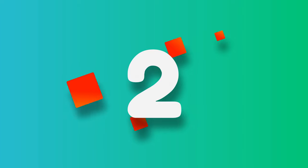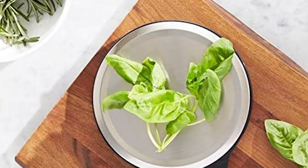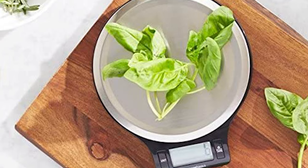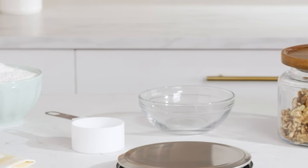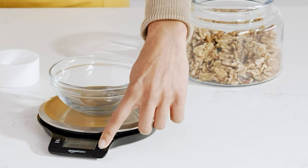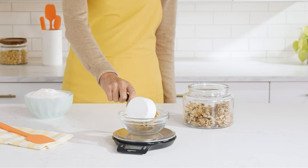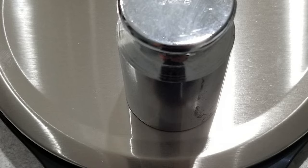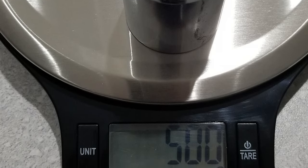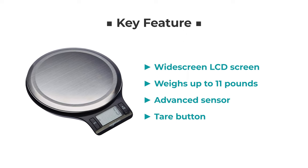Number 2: Amazon Basics Stainless Steel Digital Kitchen Scale. This sleek and modern scale is perfect for measuring ingredients while cooking or baking. The widescreen LCD makes it easy to read weight displayed in ounces, grams, or pounds. Advanced sensor technology provides quick and accurate responses, and the tare button subtracts the weight of the container to zero out the scale, ensuring you only measure what you want.